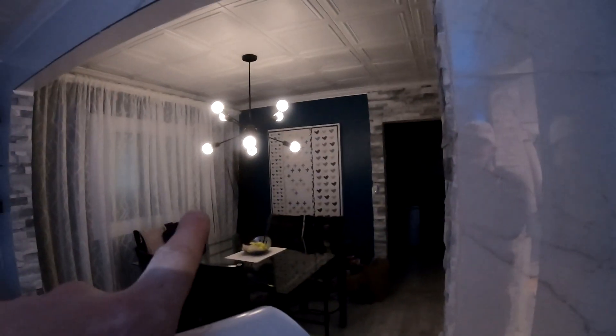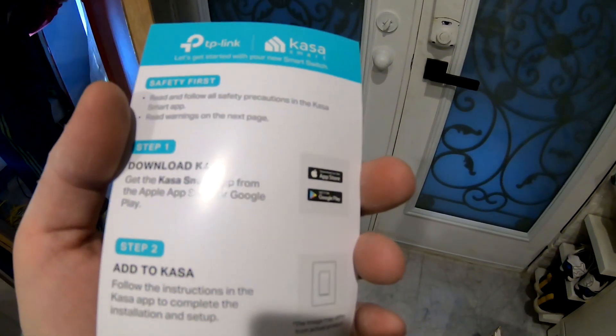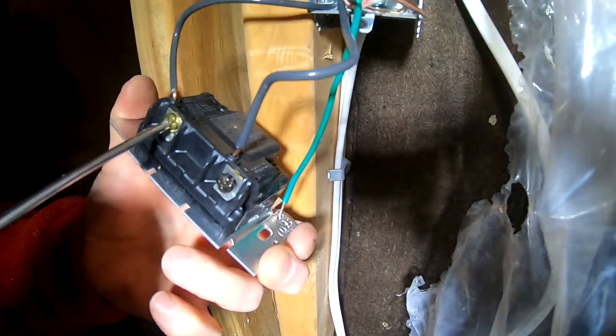Hey Google, change dining room brightness to 100%. See, that light switch is also installed on that same switch. You can also add timer functionality — so at dusk and dawn, it's going to turn on or turn off automatically, which is very convenient for pot lights. The bottom is always the hotline.